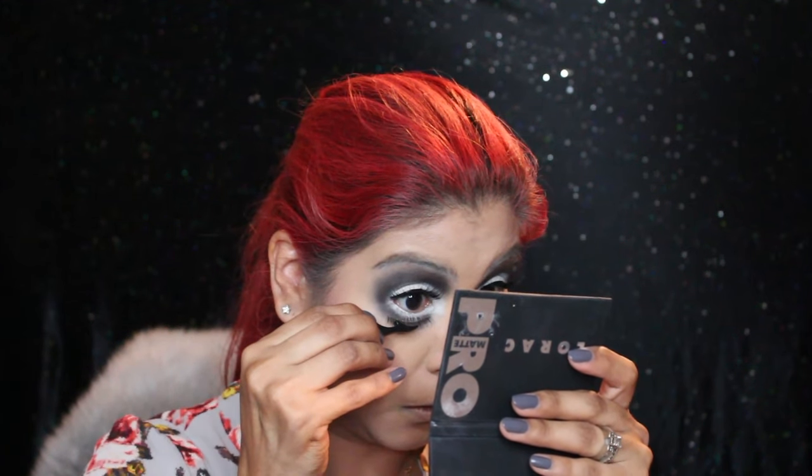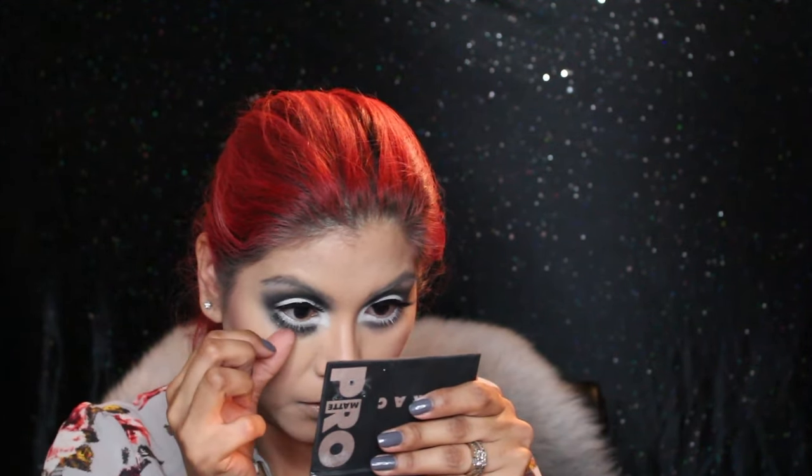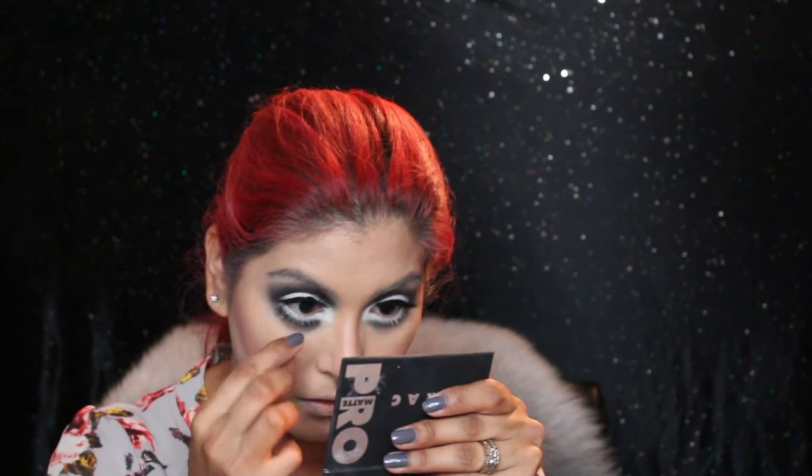Now I'm applying the lower lashes right onto the black shadow I applied, which is my new lower lash line. Then I'm going in with the NYX Lip Liner Pencil in the shade Hot Red. I was actually pretty disappointed because I thought it was going to be a brighter red, but it was okay because I just went in over it with a liquid lipstick.